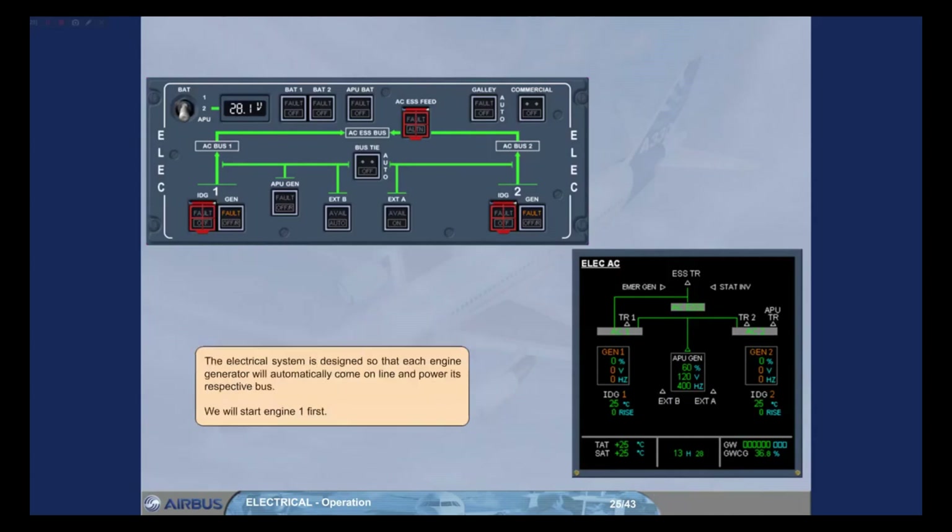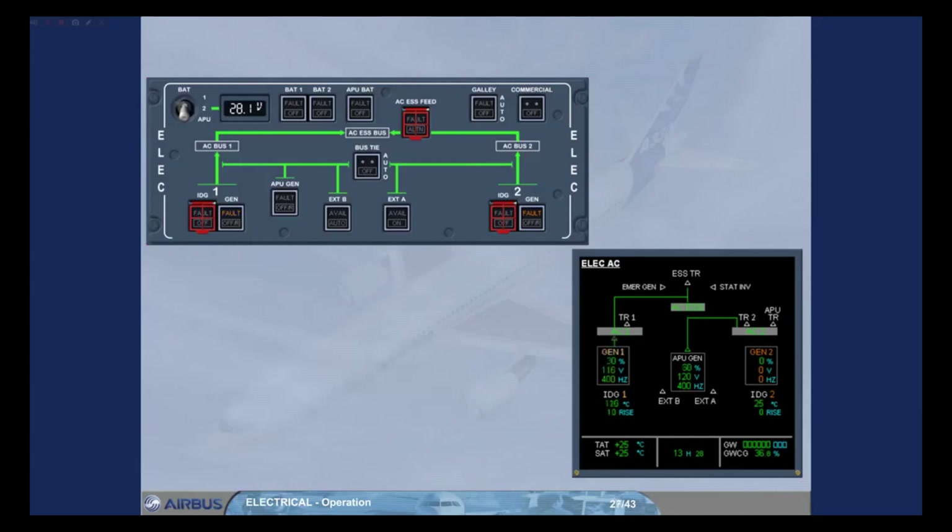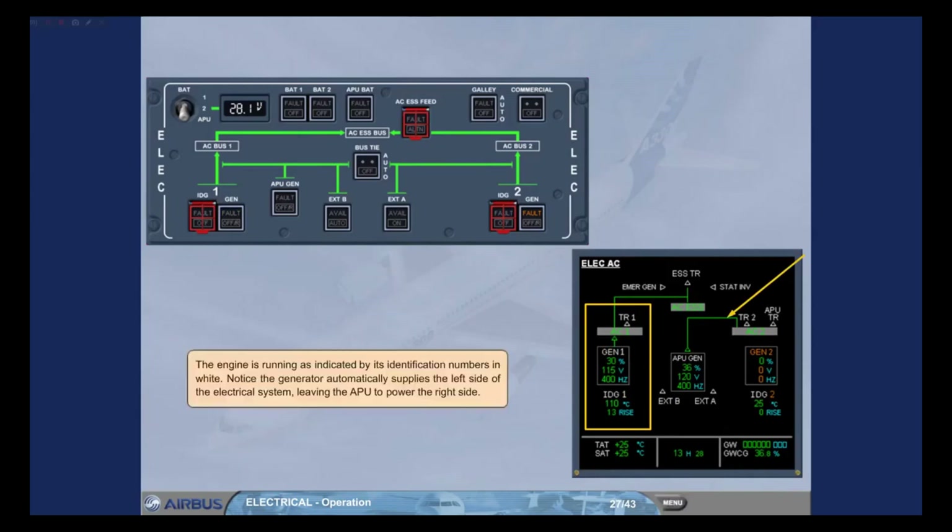The electrical system is designed so that each engine generator will automatically come online and power its respective bus. We will start engine 1 first. The engine is running, as indicated by its identification numbers in white. Notice the generator automatically supplies the left side of the electrical system, leaving the APU to power the right side.